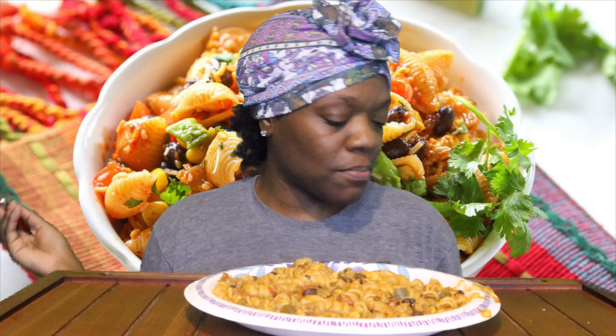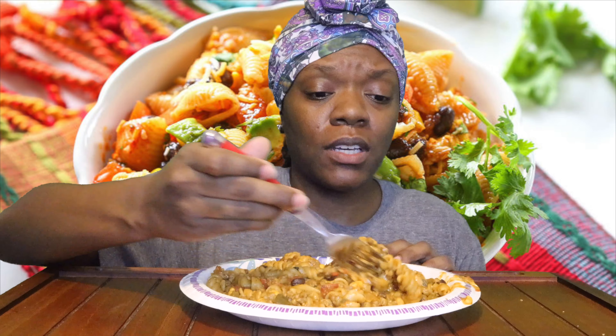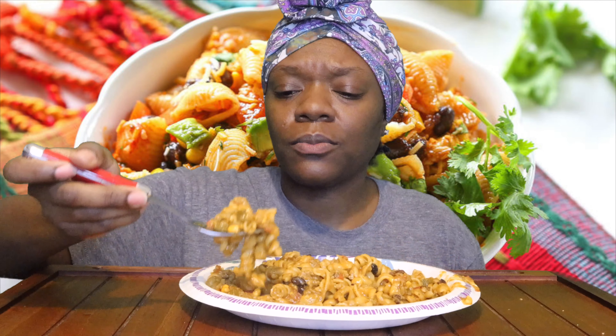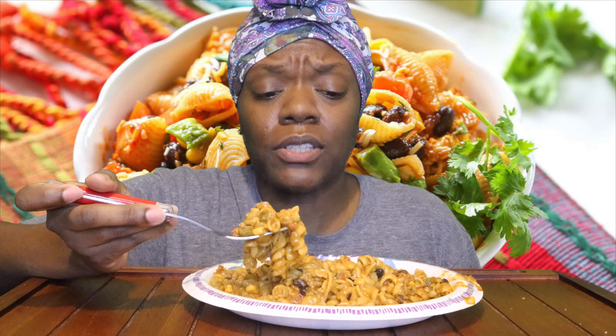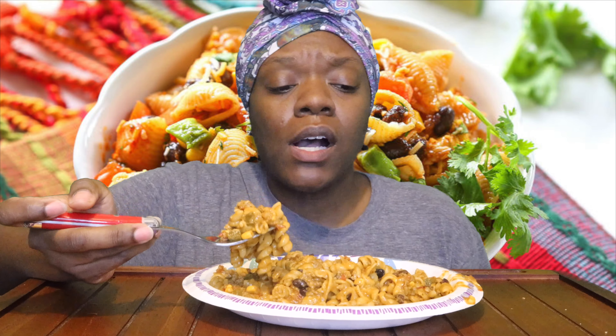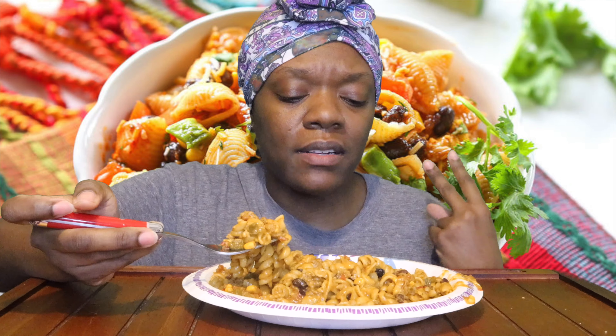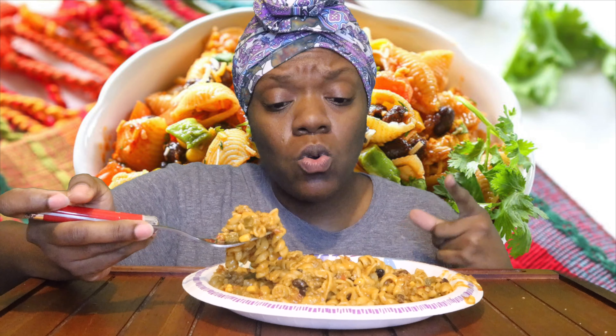So I kind of just made this pasta up. I was thinking of different types of pastas I wanted to make this week, and I don't know — this taco pasta kind of came to me. I also think I was looking on Pinterest and might have seen it there. So what I did was — it's kind of hot so let me tell y'all — I got some ground beef, made homemade taco seasoning, browned the ground beef, added some red pepper, green pepper, onion. I added a little flour because y'all know I like thick sauces. Added some corn.